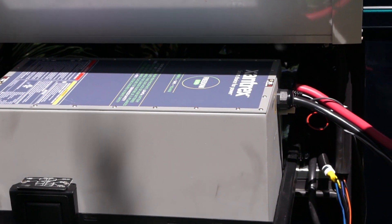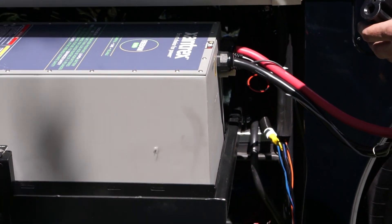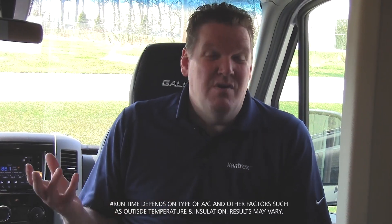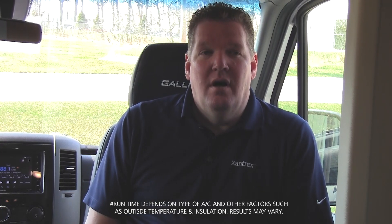The 600 amp hour lithium battery — because of the depth of discharge you can get from a lithium battery — you can actually run an air conditioner for up to eight hours a day on the battery.